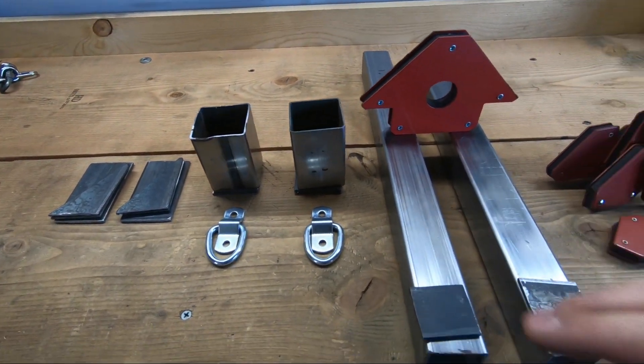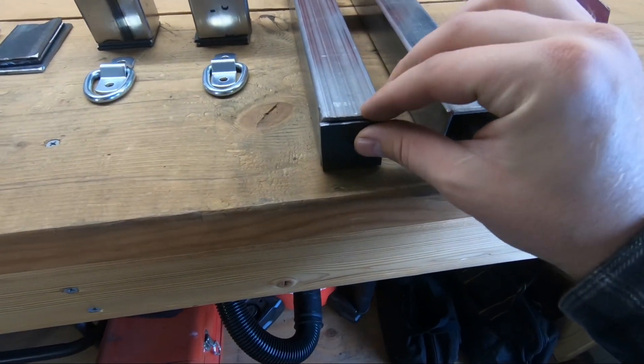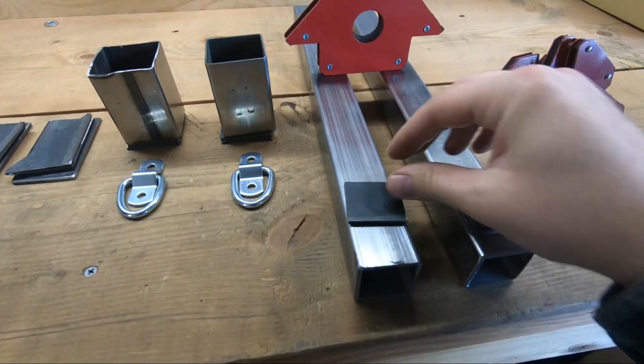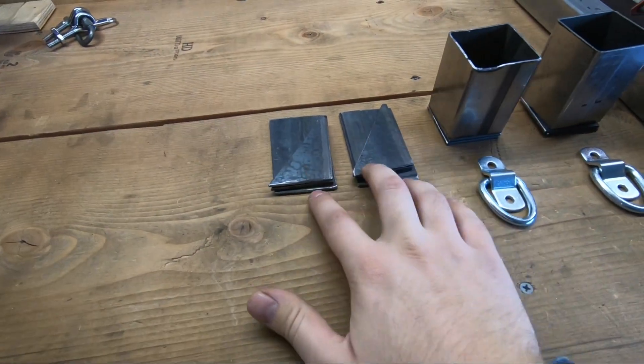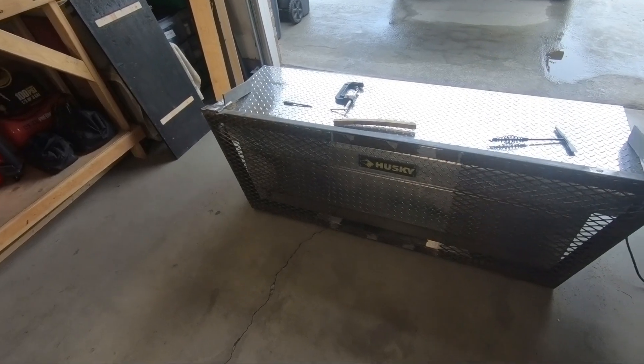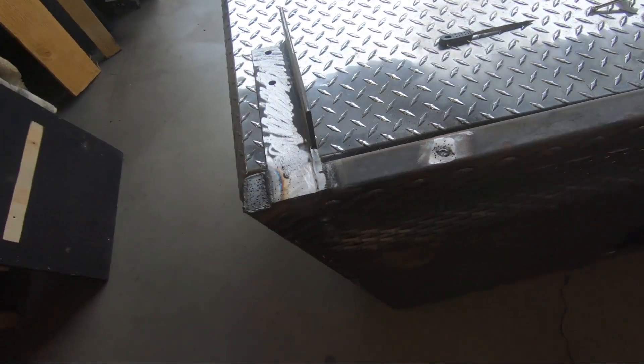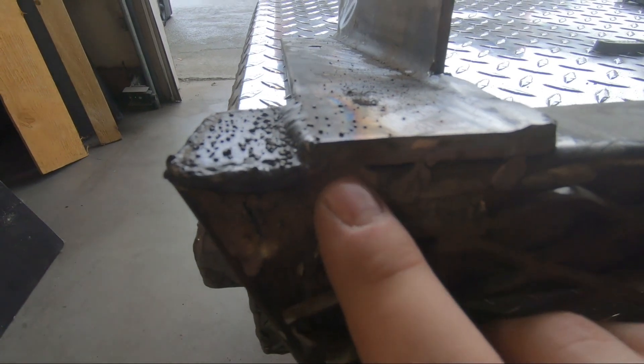I've got two dog ears — I'm going to be putting some anchor D-shackles on either one. I think that'll be kind of nifty and helpful in the future. I cut these a little too short, so I'm going to be putting some plates on the end of both of them. I also made some gussets. It's a pretty nice headache rack for 25 bucks — two inch square tubing — but it needs some help with the welds.